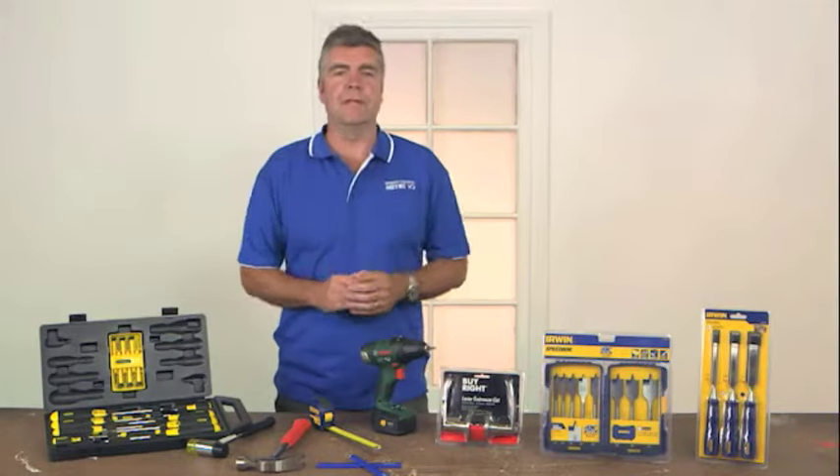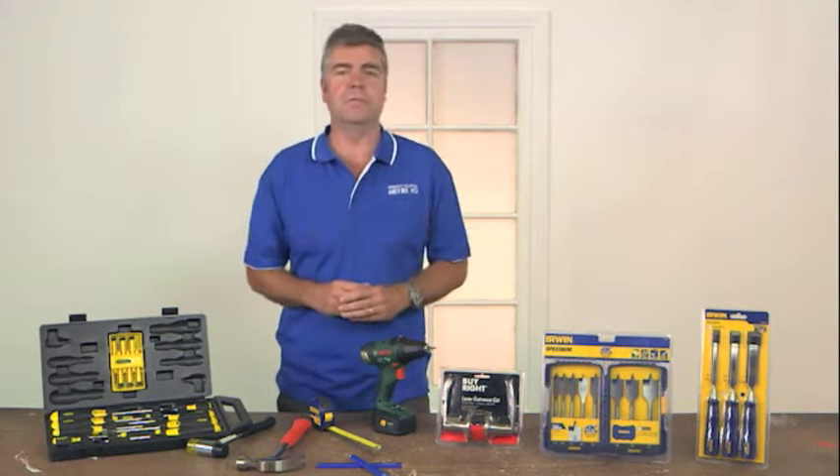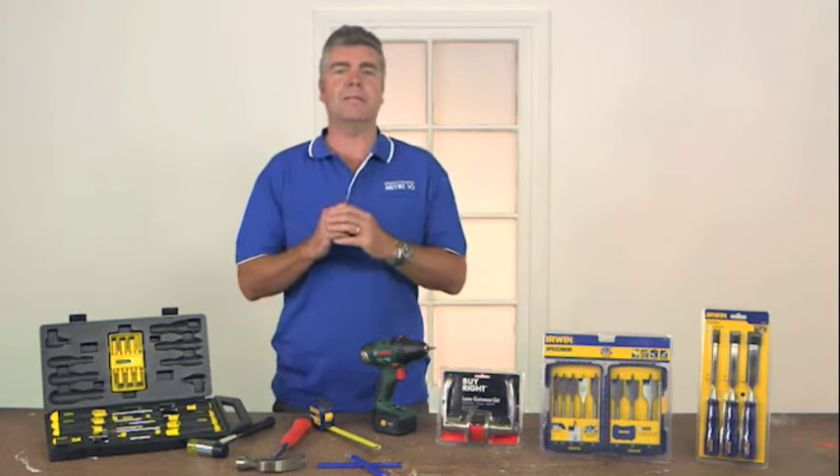So there you have it. You can now confidently install your door handles which will freshen up your rooms. And finally, here's a quick memory checklist.